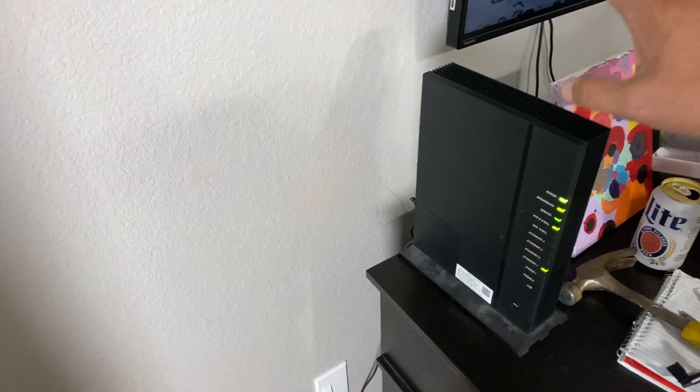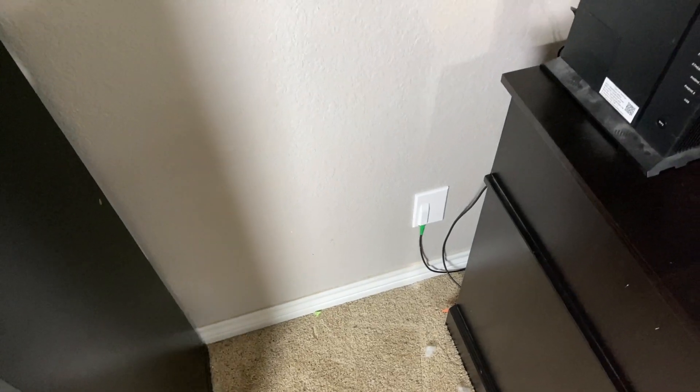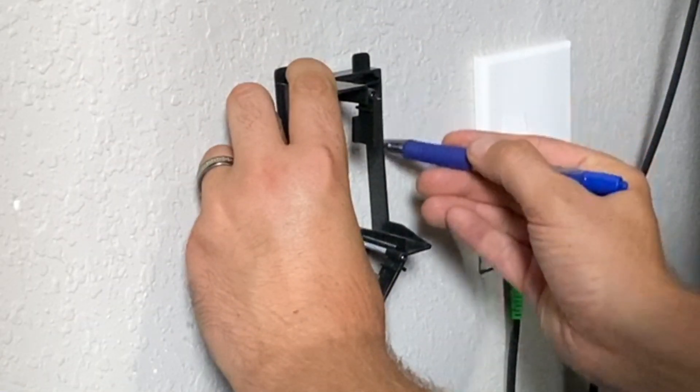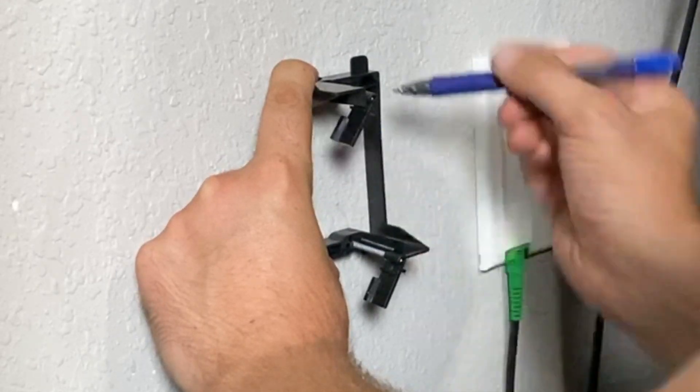We're going to be running ethernet cable from the modem here into the wall, through the attic, and into the media room. I'm marking the hole for the wall plate where the ethernet cable is going to go through.